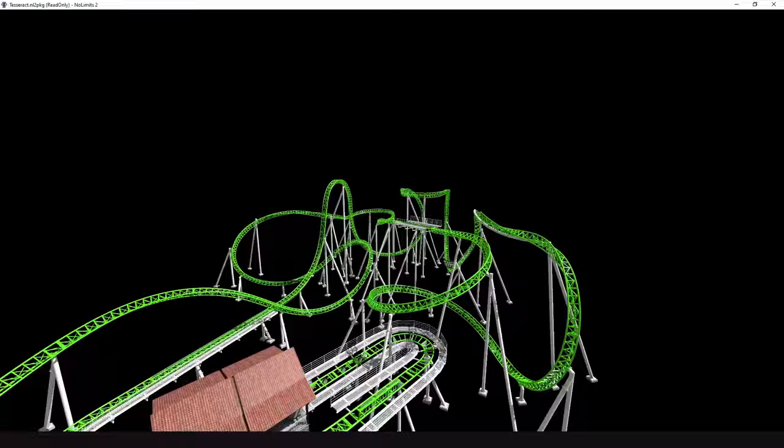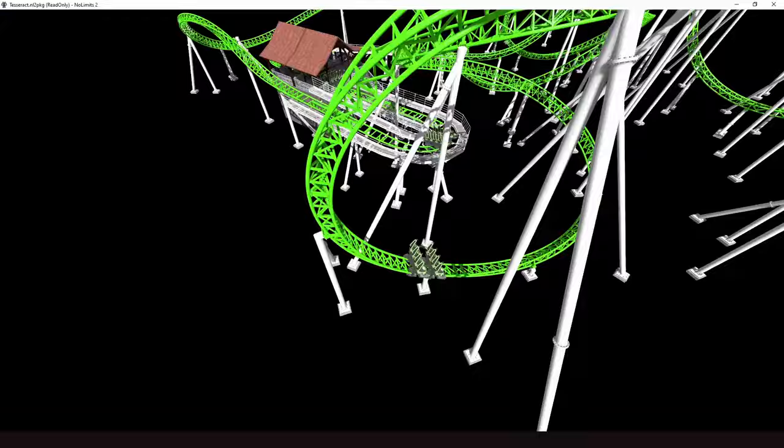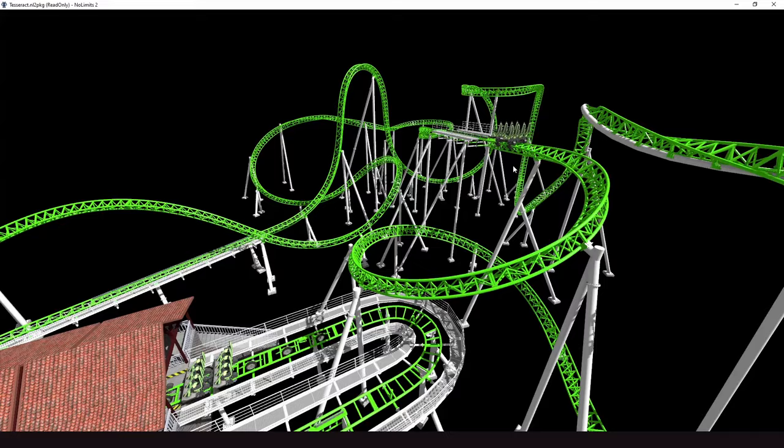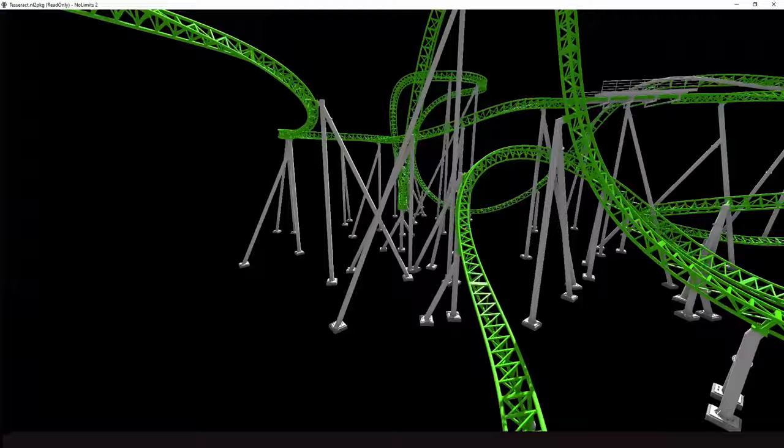Very interesting take overall. The punchy launch is great, and the layout is interesting too — the new element works well. An awesome submission.